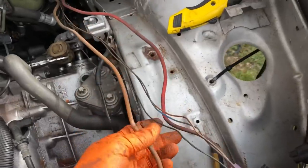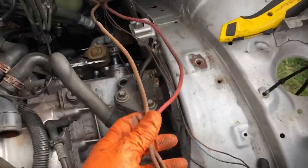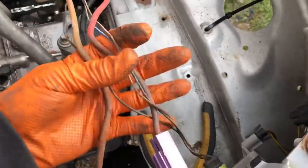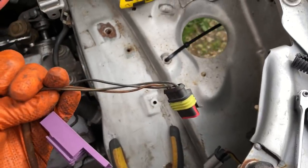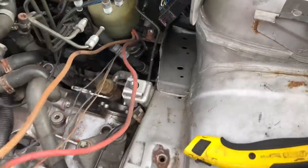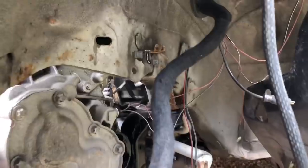Obviously the red is power, the earths, the brand wire, and this is the control switch - so you just run these to turn on with ignition. They also turn on from a signal, which is why they've got a free pin. You can see it's almost a universal fit - you could fit it to any car really. It's about time I go over this loom and get it all tidied up.